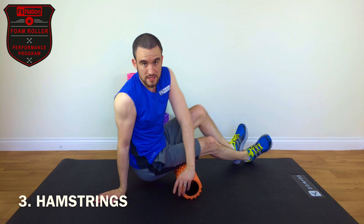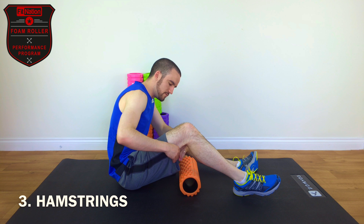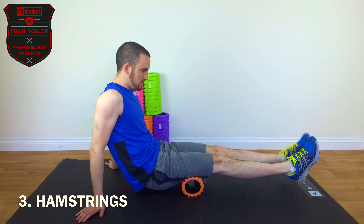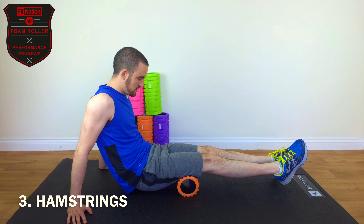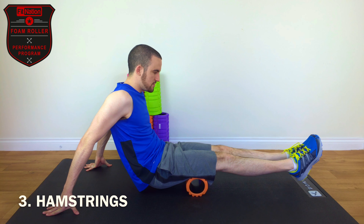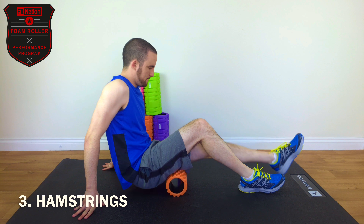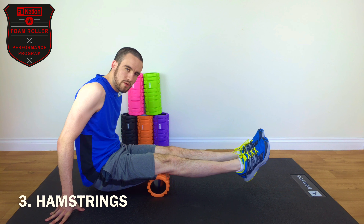The next one is our hamstrings — that is power roll number three. The hamstrings are located on the opposite side of the quads, running from just below the glute all the way to where it joins your knee. You want to sit on the roller with your hamstrings in the middle, very similar to the calf position. Roll backwards to just above the knee, and then in the opposite direction to just below the bottom of your glute. Do 30 seconds of that until we locate any trigger points.